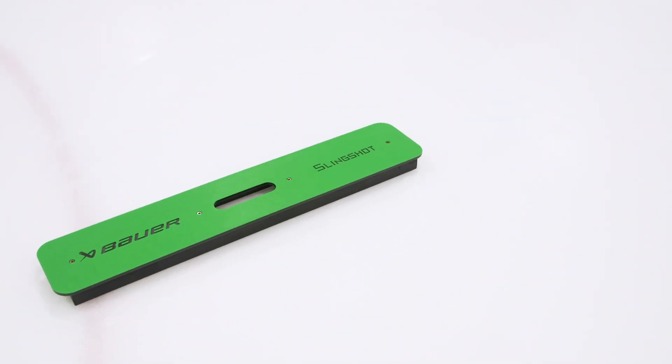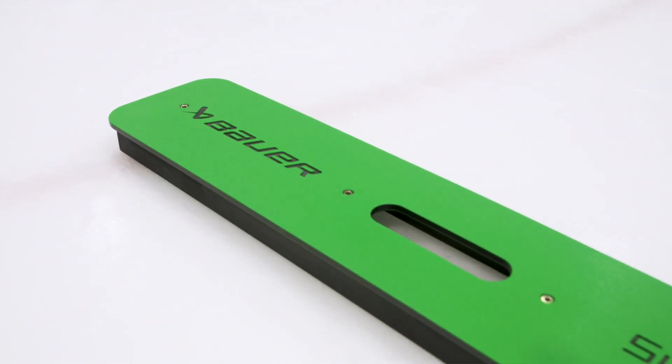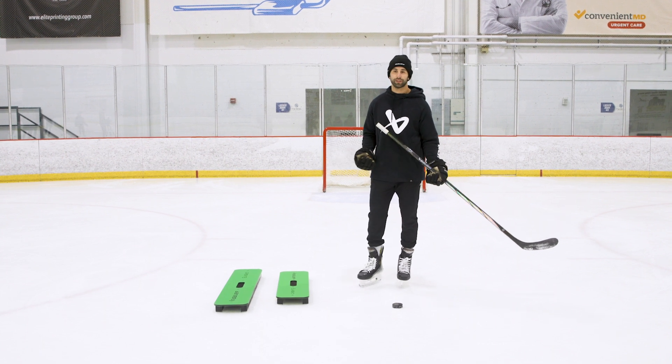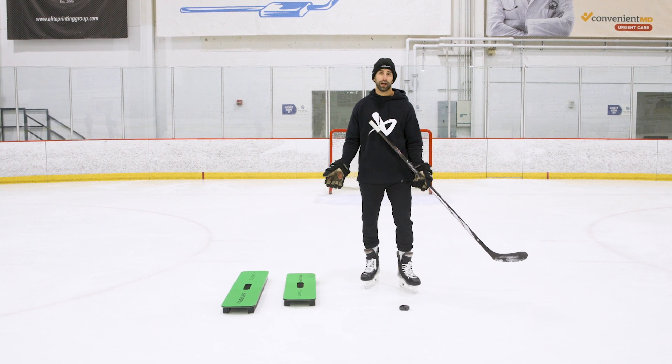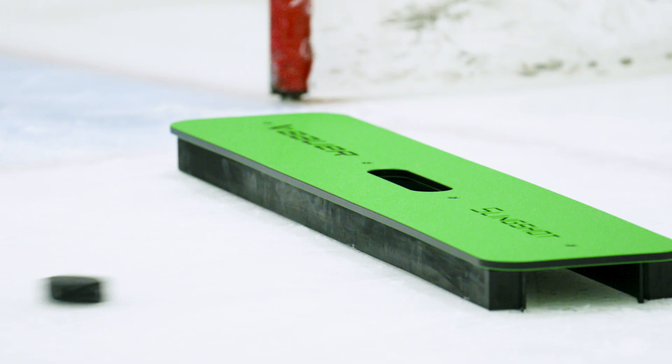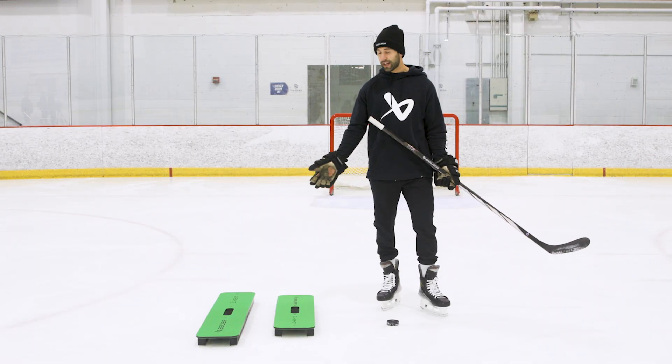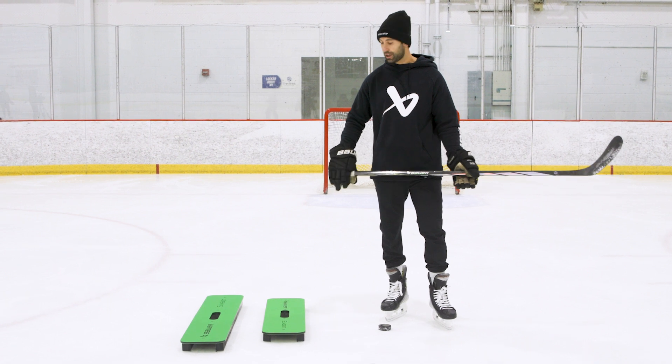Really excited to be adding these Bauer slingshot passers to our toolbox. A lot of great uses - you can work on your reaction speed, catching and receiving passes, working by yourself if you don't have a coach on the ice, working on catching pucks on your back end, simulating a rebound scenario. Really heavy, really durable - you hop on the ice for a skill session and you're not going to be moving them around. Really big sweet spot, pucks coming off even every time. On the ice it's not sliding at all - put it in front of the net and simulate a rebound, game-like scenario. Ton of use for these, we're gonna be using them a ton at Top Line.